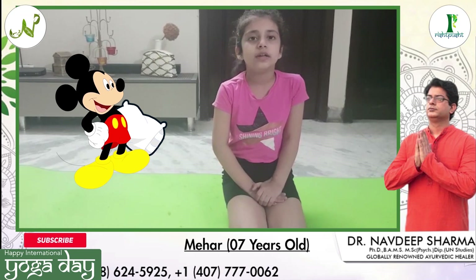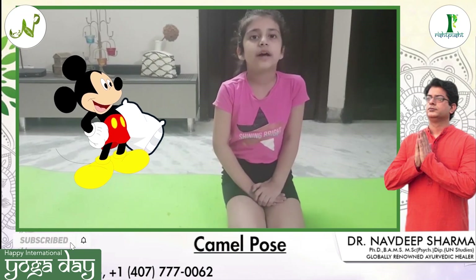Hello everyone. Happy International Yoga Day. Today I am going to do camel pose.